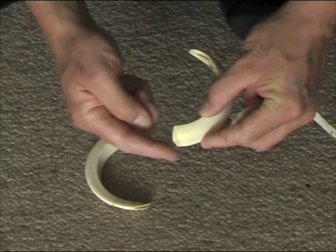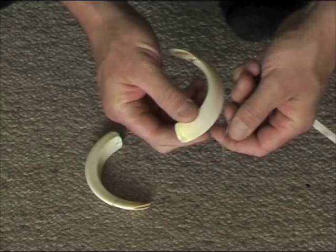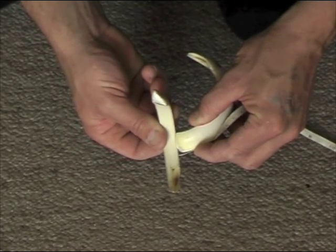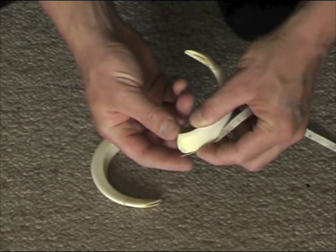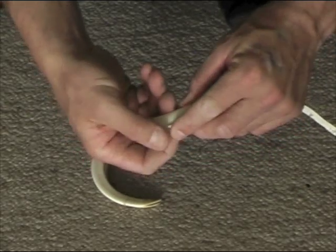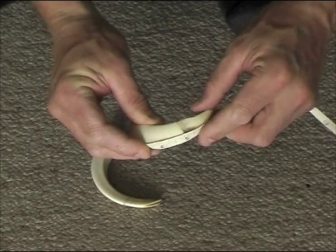You'll notice on this tusk that it is actually rounded at the bottom. When you measure the length, you measure square to the base — don't curve it around. Put your tape where you perceive it to be square, and then measure it around. Just measure around the leading edge of the tusk, right around.